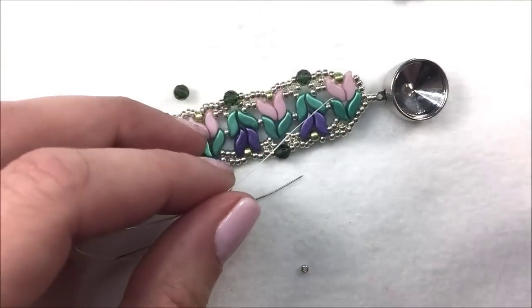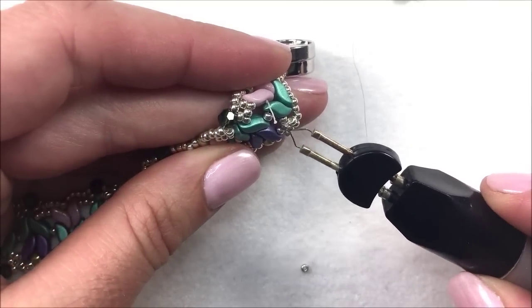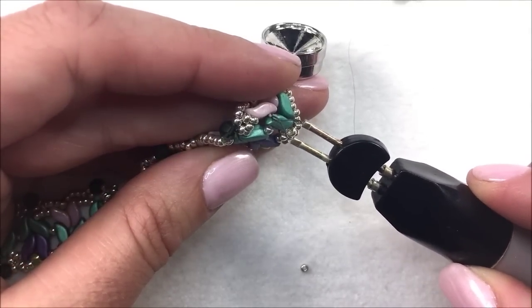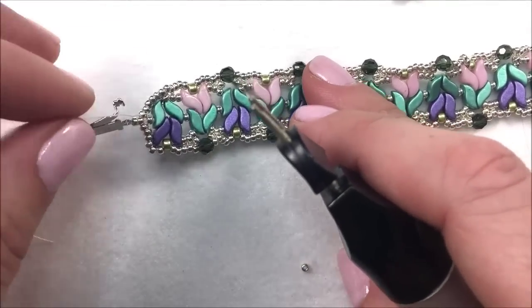Take your thread zap or thread burner and burn down the extra thread on both the finishing and ending side as well as the starting side. For this project I could have also used the green Wildfire thread, which would have tucked in nicely in the design.